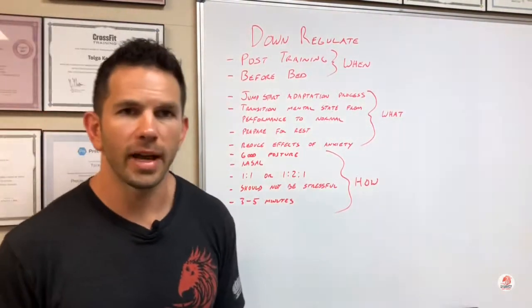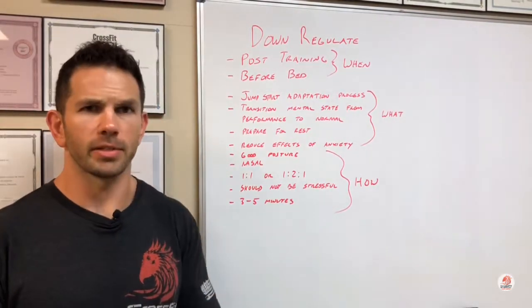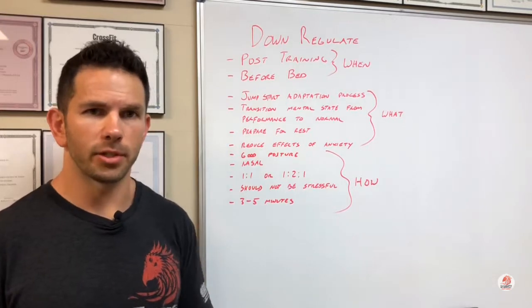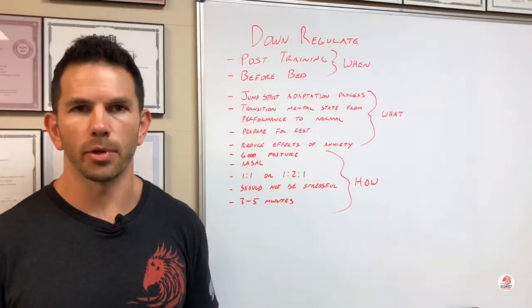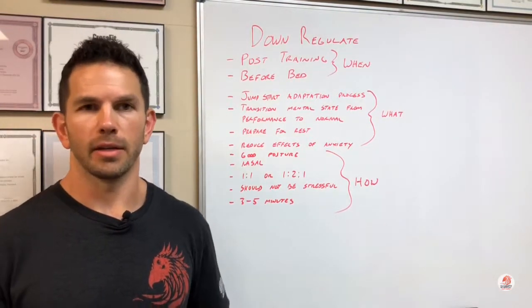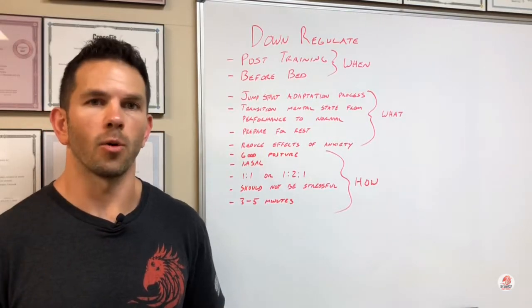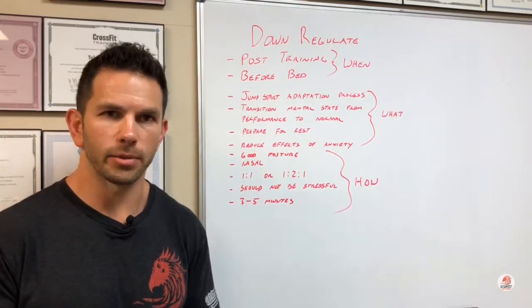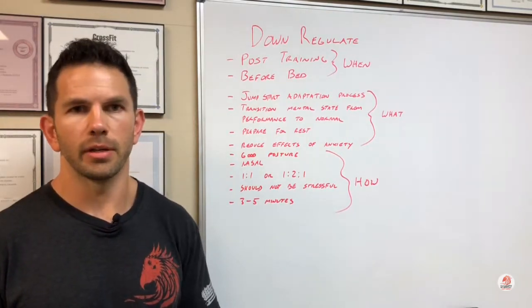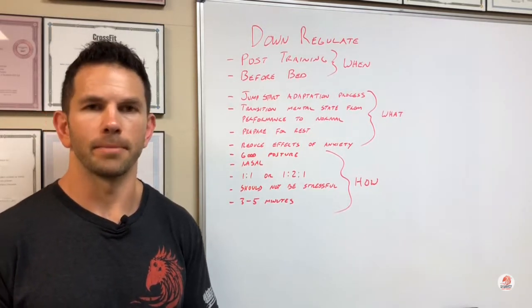Do that for about three to five minutes, whether that's right after your workout or right before bed. It gets you in that nice restful state and builds adaptation. It's not going to be easy at first, but don't make it stressful — don't force cadences that you can't continually hold. You shouldn't feel like you're gasping for air; you should feel nice and calm throughout the process. Give that a shot, guys. Try to make that part of your post-workout routine going forward, and also try it out before bed — you'll get really, really good sleep. It just kind of conks you right out.